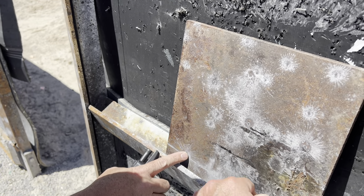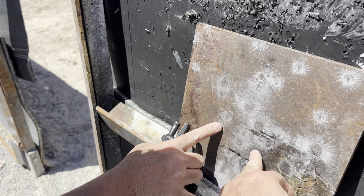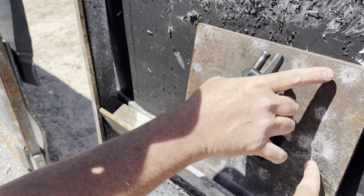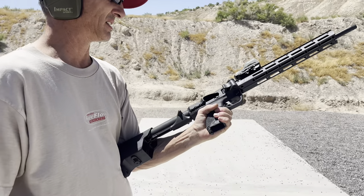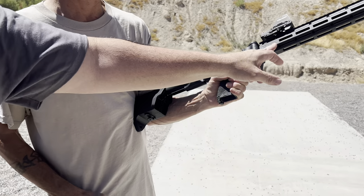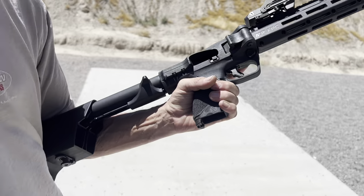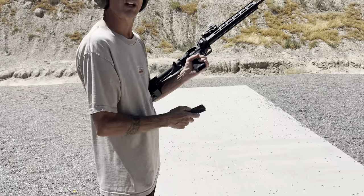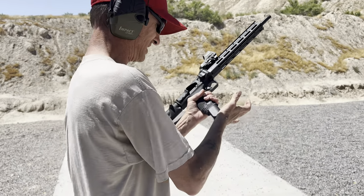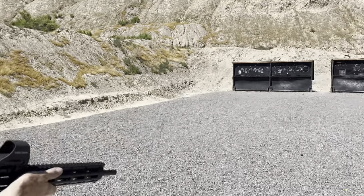There are some dents — I think that was the .38 Special, because the nine and the 38 were the only things that actually put an indentation. Now this is a Smith & Wesson M&P FPC — folding pistol carbine — shooting nine millimeter, with a Holosun 510. Nine millimeter, 124-grain FMJ.